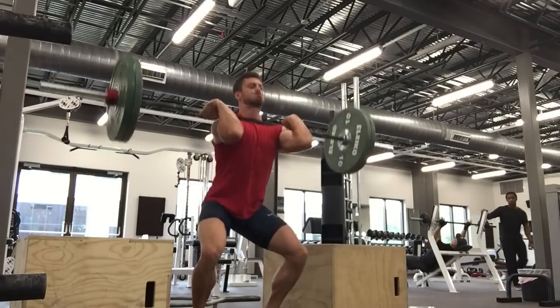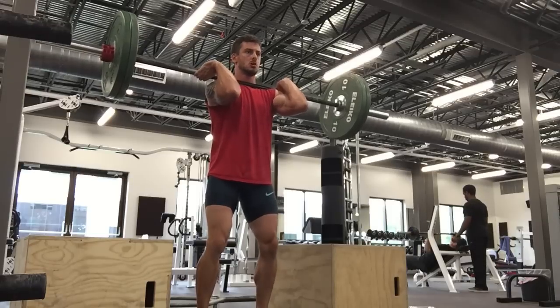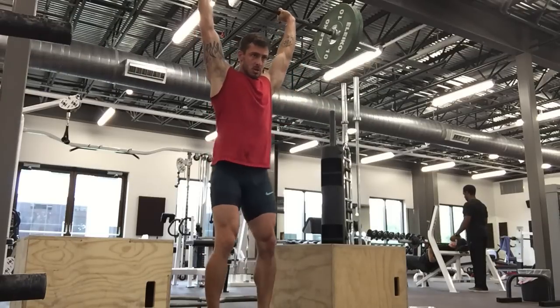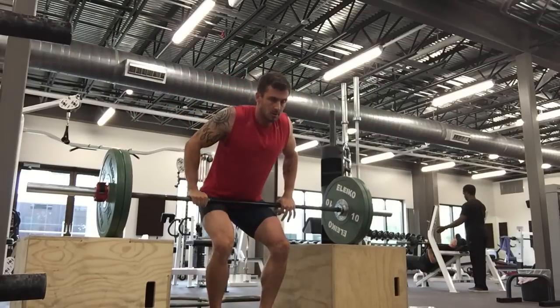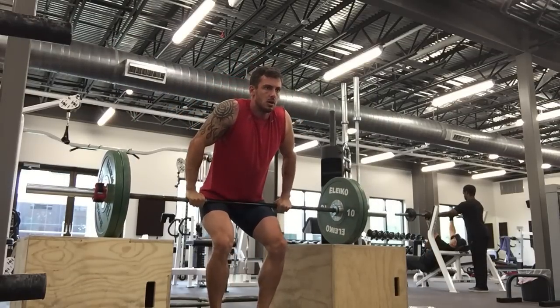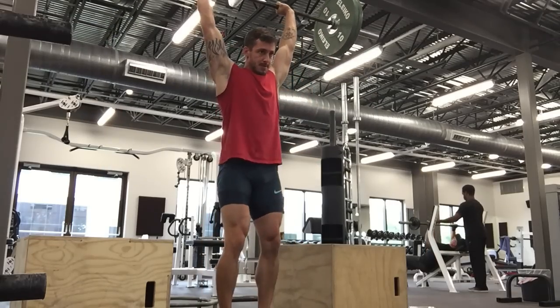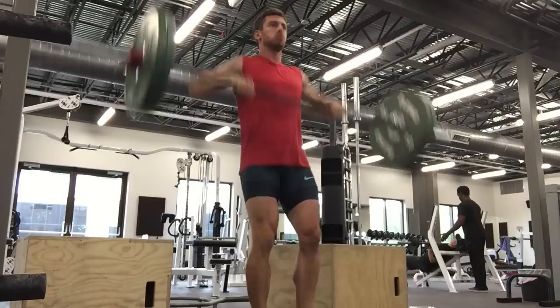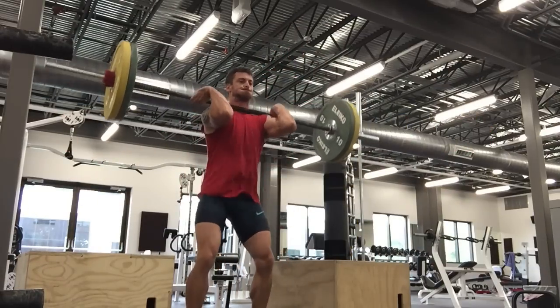I'm still absolutely in the trench of the learning curve with all these different modalities. That's a better effort — the fluidity is a lot better with this weight. My jerks are pretty confident, pretty fast. But as you see here, there's a bit of a delay between the pull, the catch, and getting into the hole. I've got to clean that up for sure.